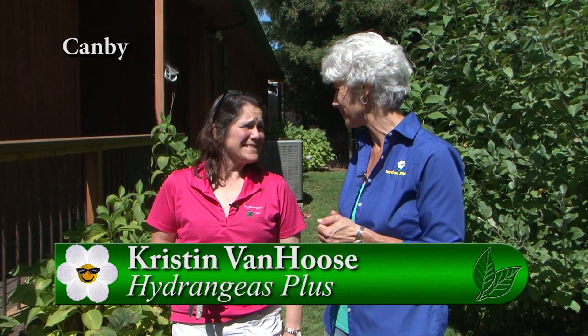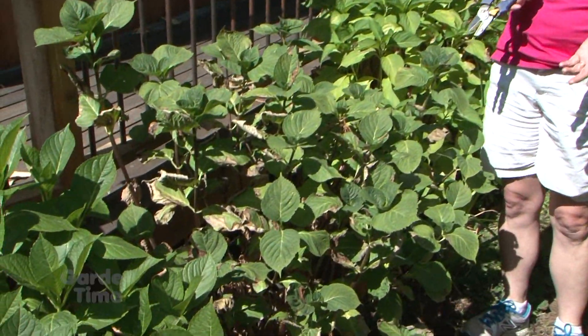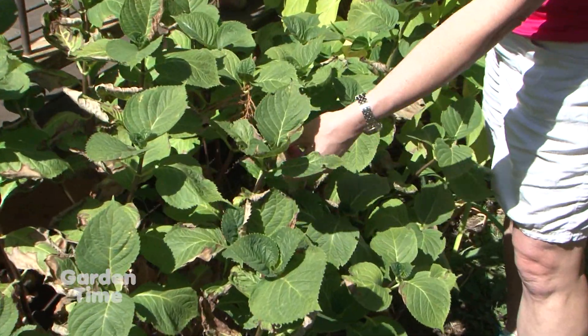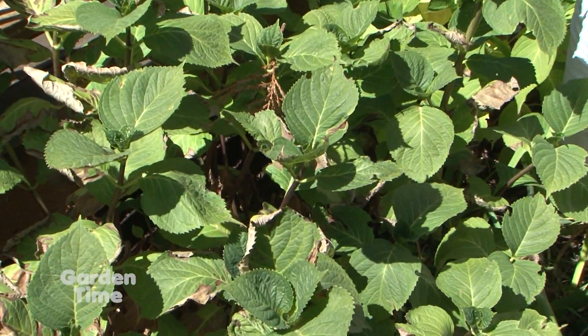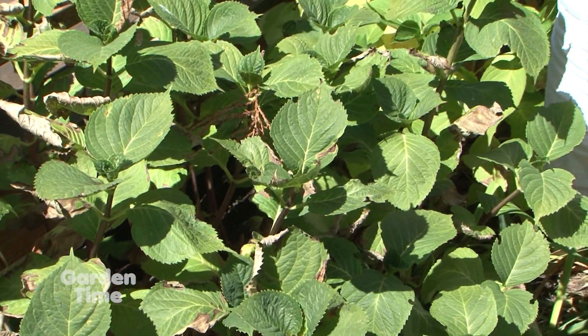It's been a pretty long summer, and we're at Hydrangeas Plus with Kristin. All our hydrangeas look like this — they're getting a little tired, a little crispy. If they don't get quite enough water, they might get these browning edges that just don't look very attractive. A few things we can do — they might not be done blooming, so pruning is a last resort.